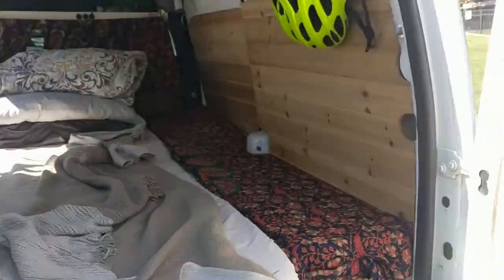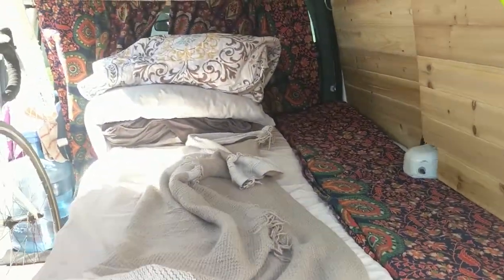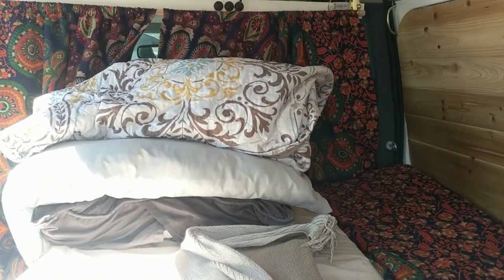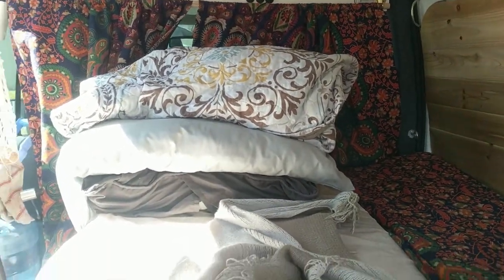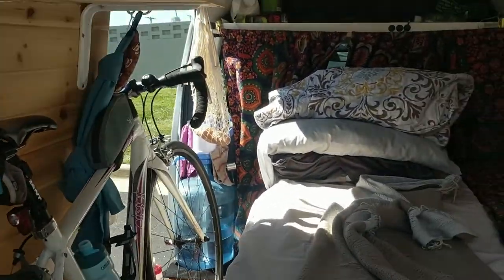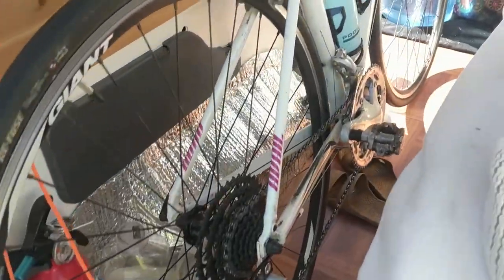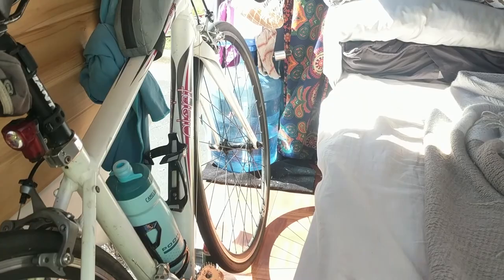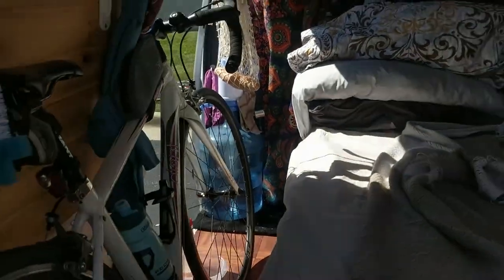That's pretty much how we sleep — we actually sleep with the pillows at the back-door end because we can lean up on the doors and it's super comfortable. At first we were sleeping at the other end and it was really uncomfortable, but since we switched it's been great. At night we take the bikes and put them in the front seat — both of them — and that gives us a little bit of extra space to throw our feet over the edge.